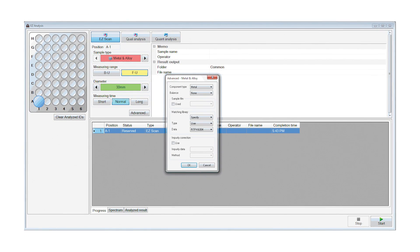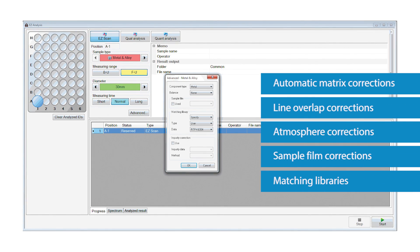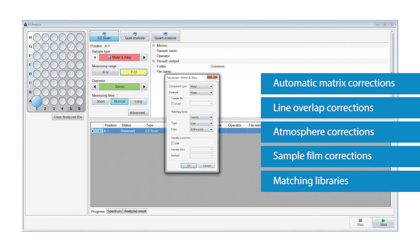SQX is capable of automatically correcting for all matrix effects, including line overlaps. SQX can also correct for various atmospheres, impurities and sample film absorption.